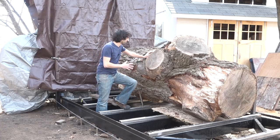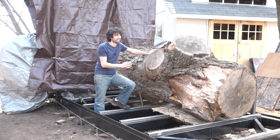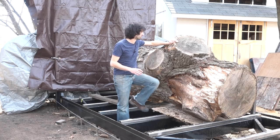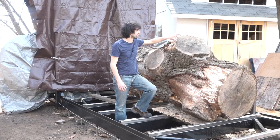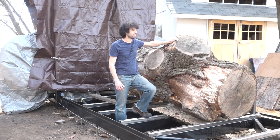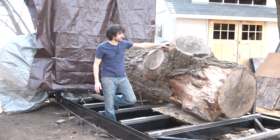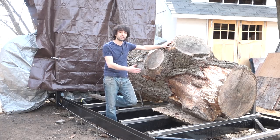I got this thing up here, and first off I want to position this log in the best orientation. Since this is the biggest limb coming off of here, it should provide the most crotch figure. I want to make the focal point of the slab have the crotch figure from this limb be the most pronounced in all the slabs. There are a lot of other little limbs coming off of here, but nothing this big — the other limbs will produce some crotch figure here and there, but this one will produce the most.